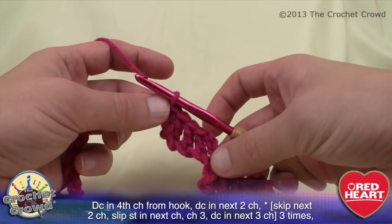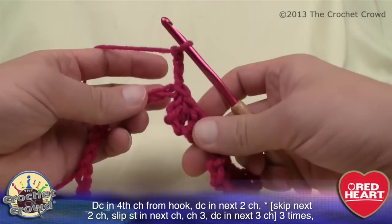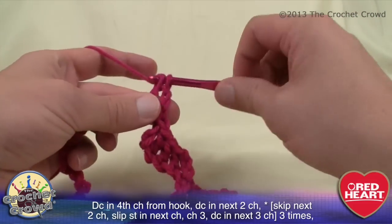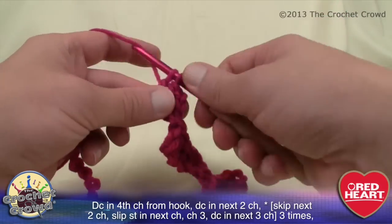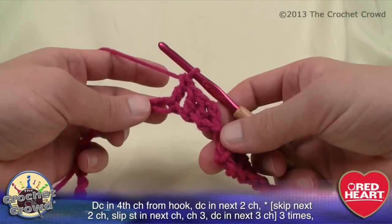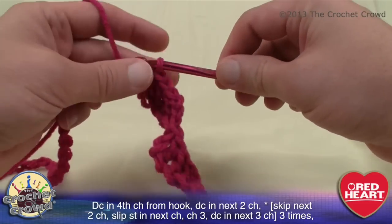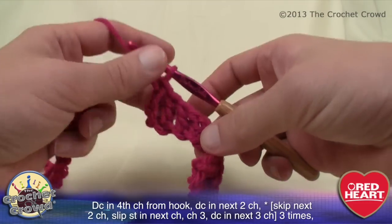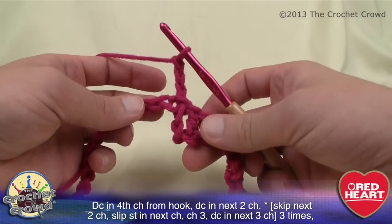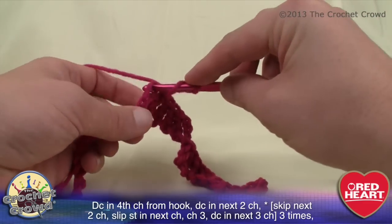It says to do this a total of three times. So begin again: chain three — 1, 2 and 3 — and double crochet three times total, one double crochet into each of the next three chains. Then we skip two and slip stitch. Do you see why there were so many chains? You're using that chain as part of the jumping process. We have to do it one more time: chain 1, 2 and 3, then three double crochets into the next three chains.